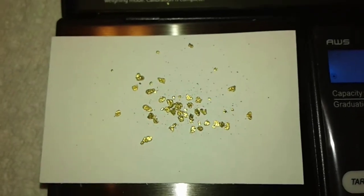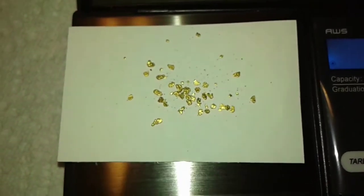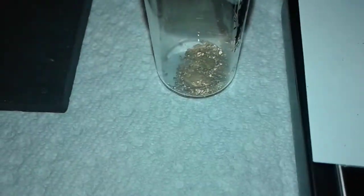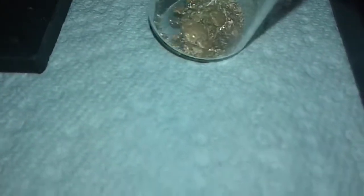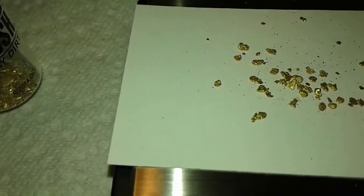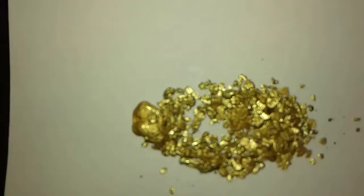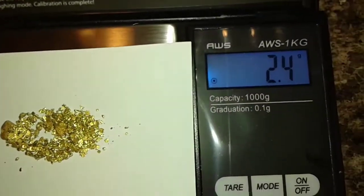I'll get that other one-pound bag panned out in the next couple of weeks — supposed to be three-quarters of a gram in there, hopefully a little more. I'll be adding all of this stuff into that jar there with all those little pieces — a couple of big nuggets in there too. So far I am up to 2.4 grams of gold. Hopefully the other bag will get me over three.